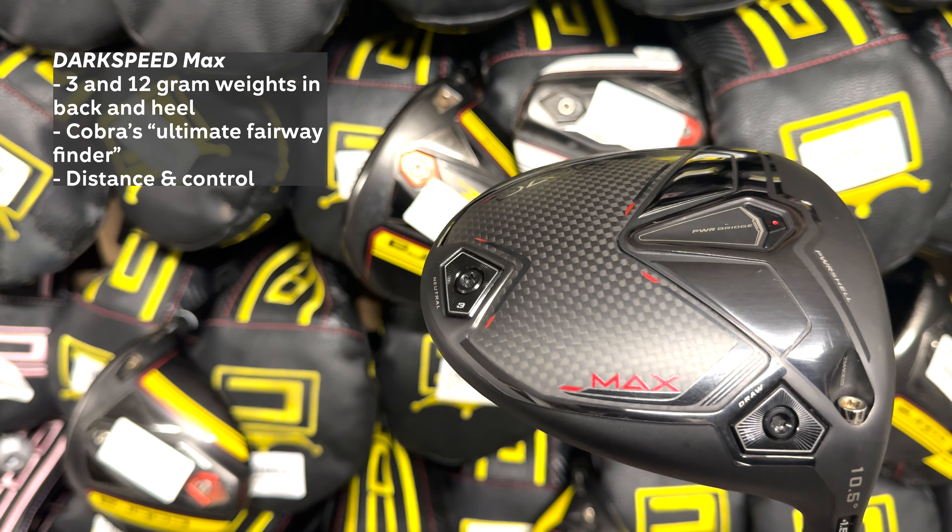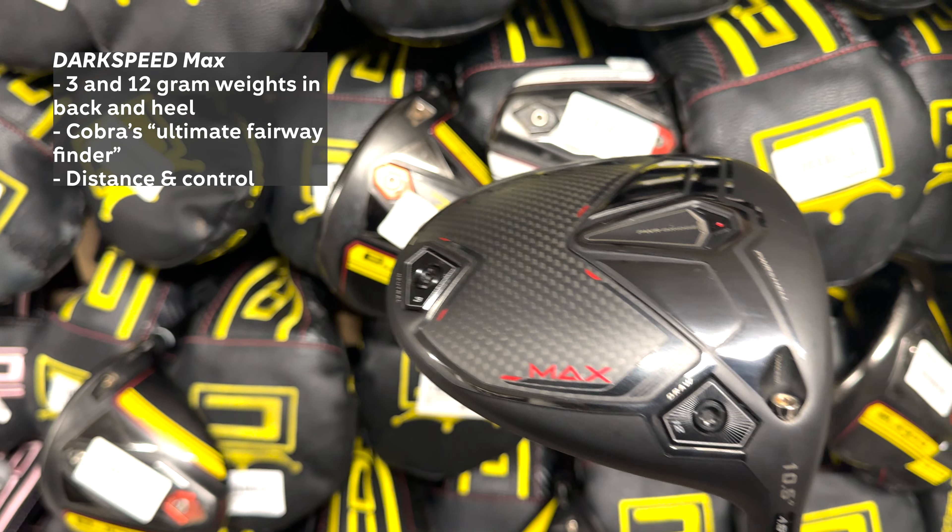Today we are going to be looking at how to adjust your Cobra Dark Speed driver. We'll cover all three models within this video and have marked chapter timelines in the description below so you can cut to different parts of the video depending on what driver you're looking to adjust. Before we start adjusting, the Dark Speed comes in three editions: the Dark Speed LS, the Dark Speed X, and the Dark Speed Max.